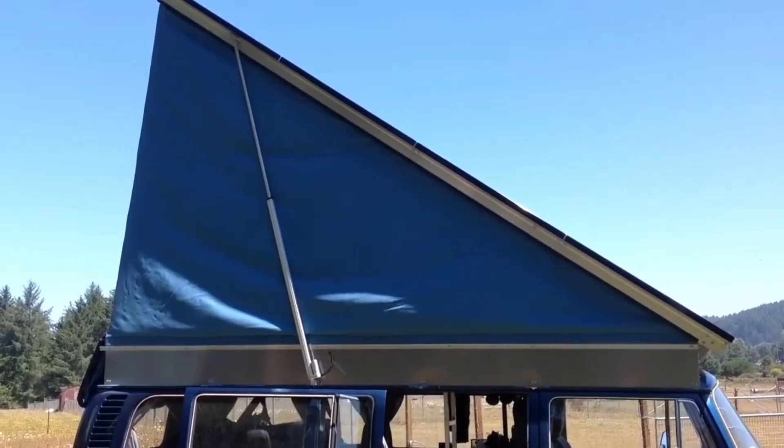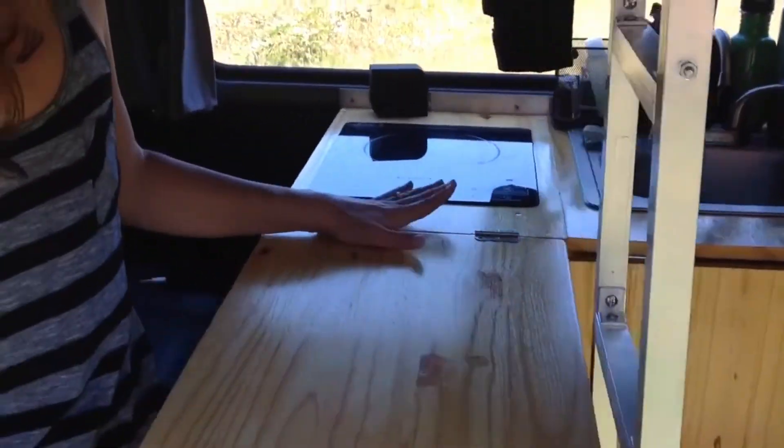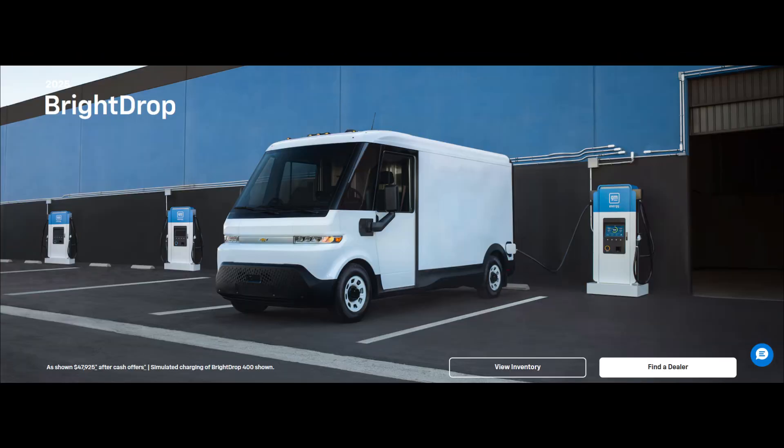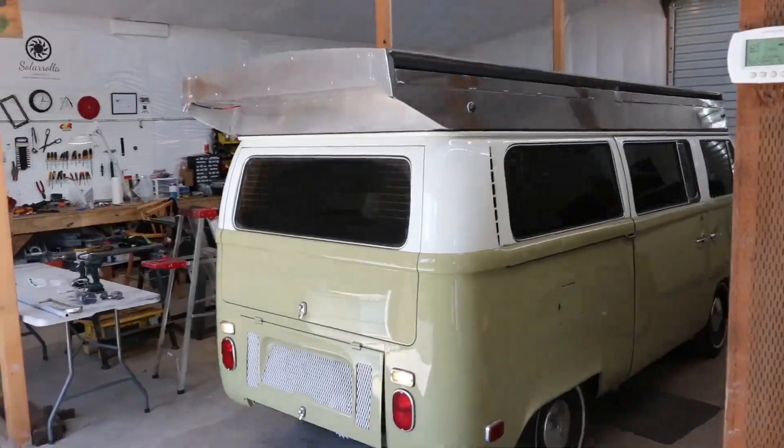We had to build that entire vehicle. Nowadays, there are a lot of electric vehicles on the market, so we can do what I feel is more our forte, and that's focus on the solar tops.